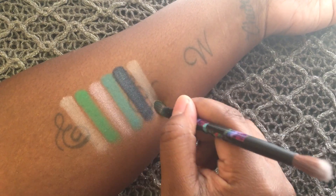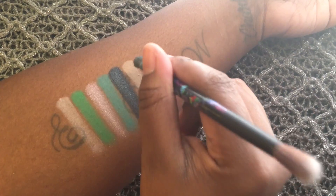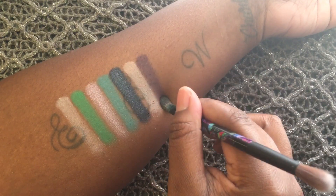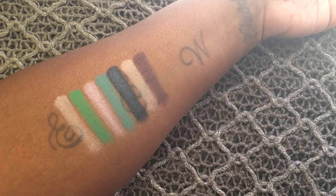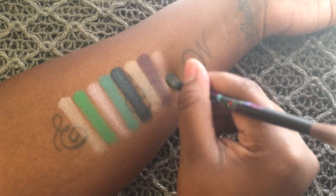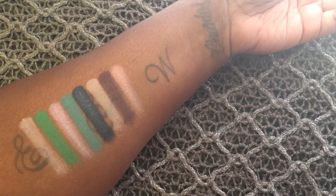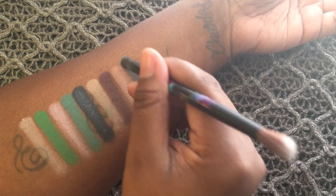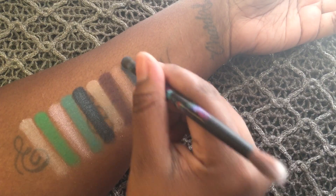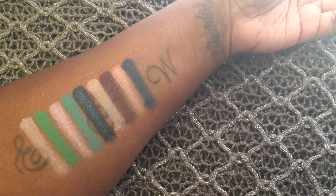Next is Reflection and it's a light peach matte. Next is Gone Mad and it's a dark purple with purple micro shimmer. Next is Duchess and it's a light peach with yellow undertones. Next is Bandersnatch and it's a dark blue matte. Next is Dream On and it's a sheer purple mauve.